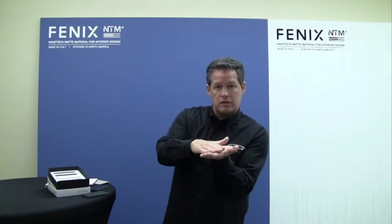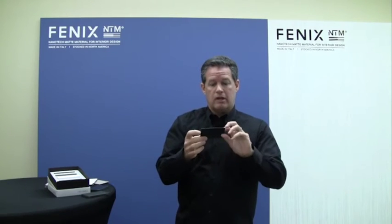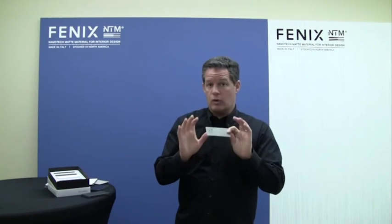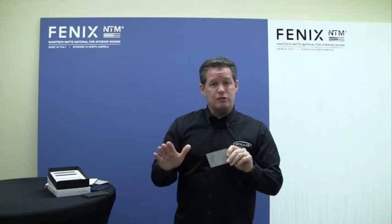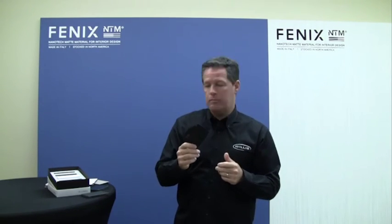As we press this material, we put the nano sheet on last and press it into the material — you get this incredible finish. The back side is phenolic resin, so anywhere you use laminate, you can edge band it, you can cut it, you can use any material vertically or horizontally — it can be used in many, many applications.